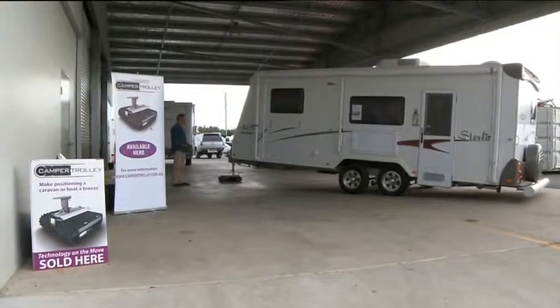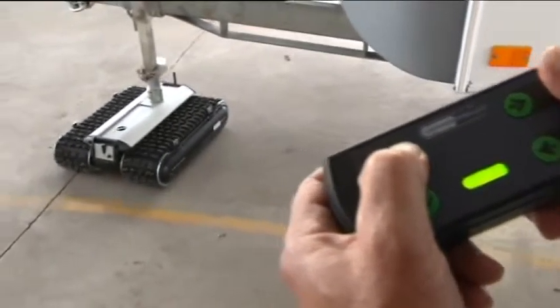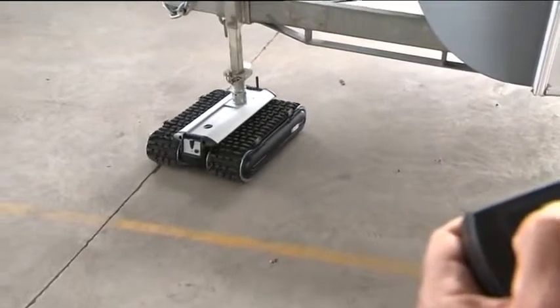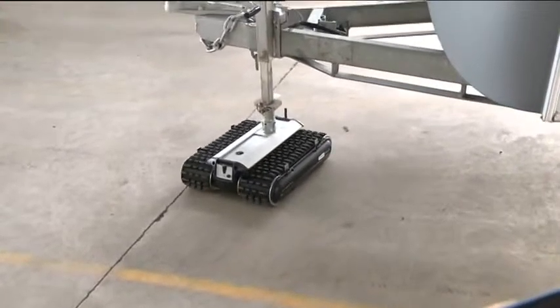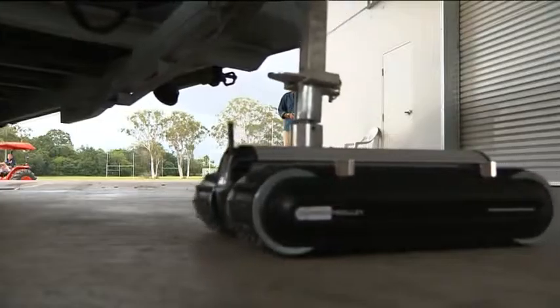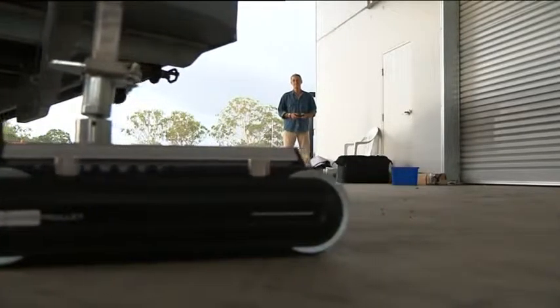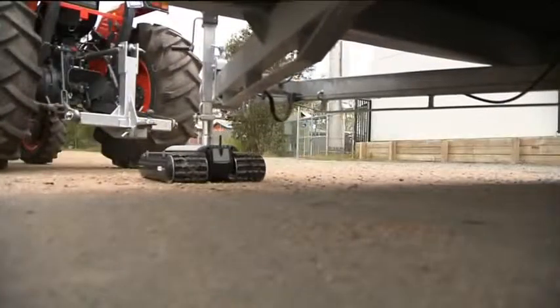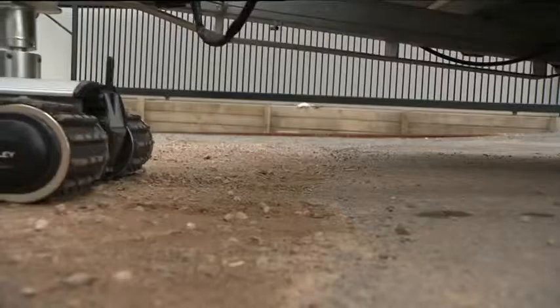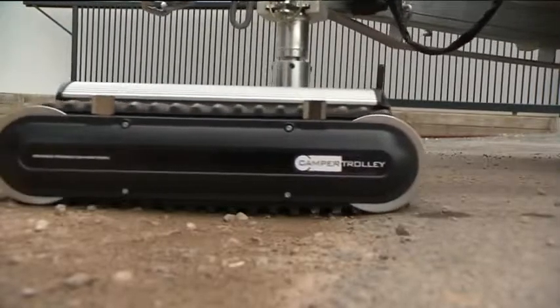The camper trolley is the only remote controlled caravan mover which is capable of this maneuver. The camper trolley uses its own self-contained power source and does not use the power from your van. The camper trolley is an all-terrain mover and will not be stopped by any surface, unlike a jockey wheel type mover.